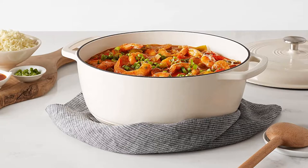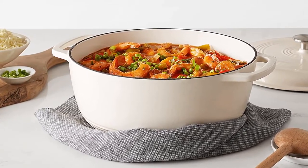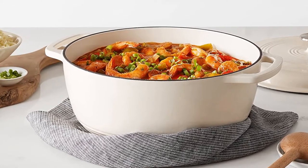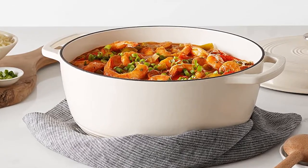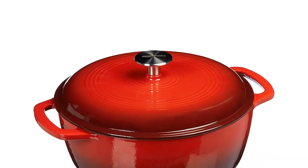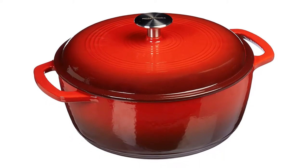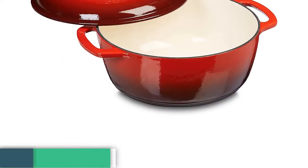This is so close to the expensive option that it's hard to justify buying something much pricier simply for making stock, braising, etc. Looks very nice too. Other brands should be embarrassed with their pricing. As a good cook, you definitely want to own this Dutch oven for better performance.